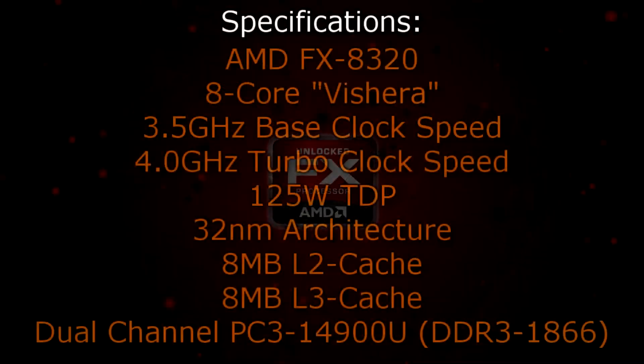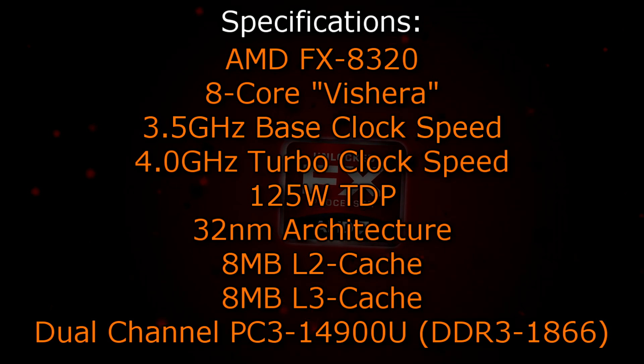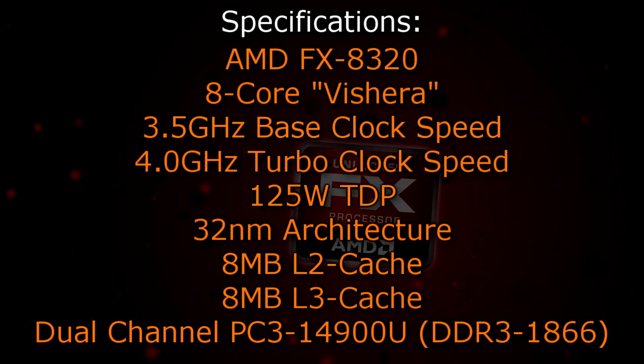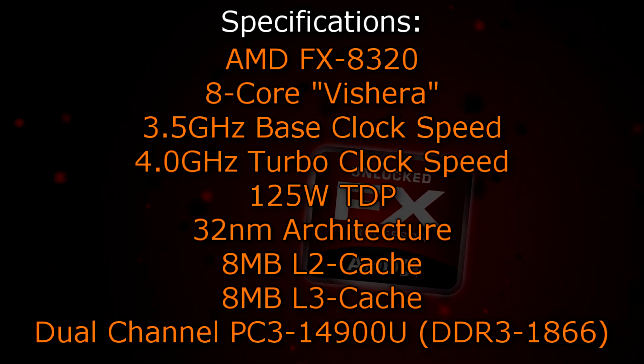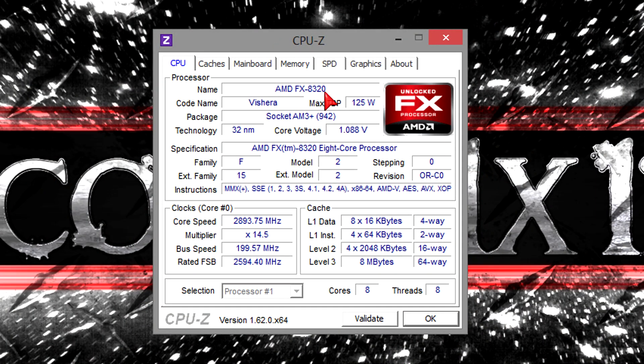Now let's get to the specifications. The AMD FX8320 is an 8-core Vishera CPU that has a base clock of 3.5GHz and a turbo clock of 4.0GHz. It has a TDP of 125W, because the same old 32nm architecture is still used. 8MB of L2 cache as well as 8MB of L3 cache is offered, and this CPU also supports dual-channel DDR3 1866 memory natively. In CPU-Z the processor gets detected without any problems. The voltage is very low and to save energy the CPU will clock itself down to a lower speed on idle instead of constantly running at 3.5GHz.